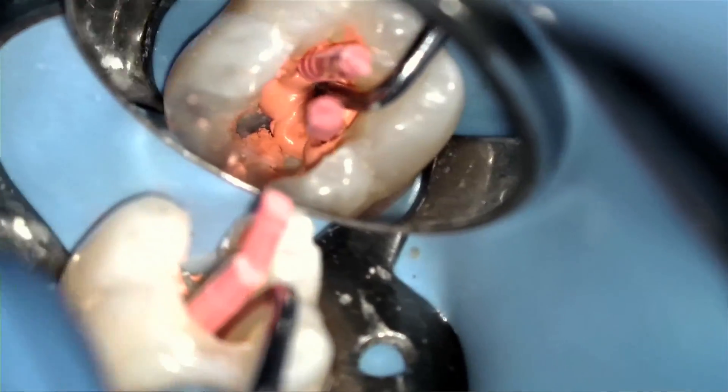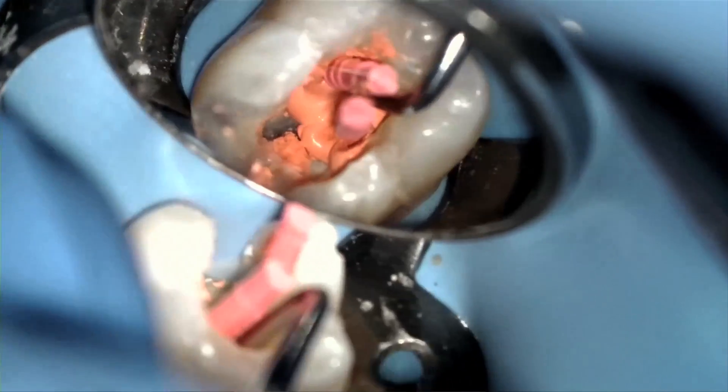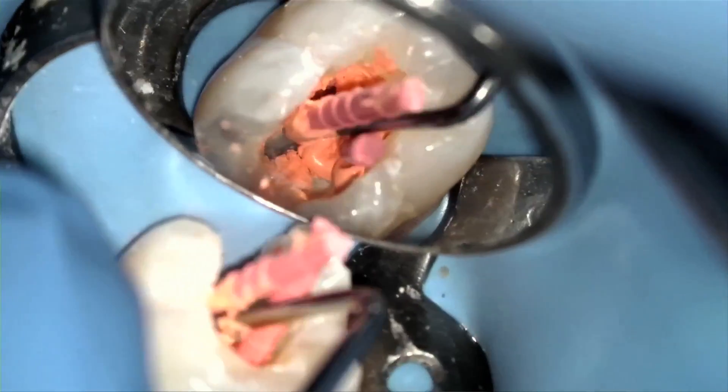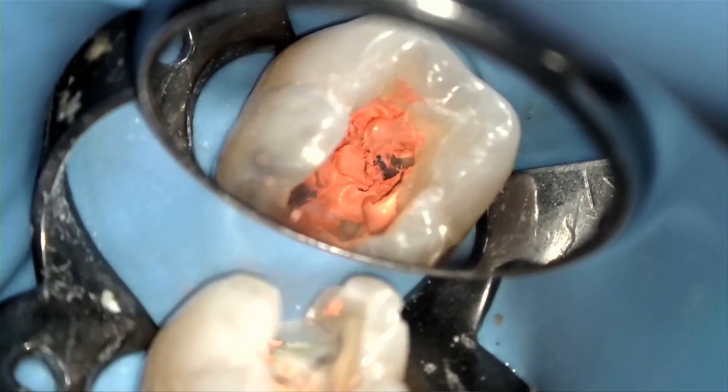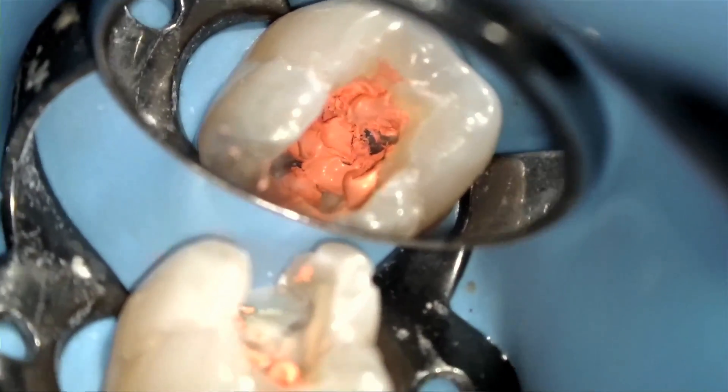To remove the gutta core carrier at the level of the canal orifice, I personally like to use a sharp carry spoon excavator and sever the gutta core at the canal orifice. As you see in the video clip, you may do this in an apical and lateral direction.